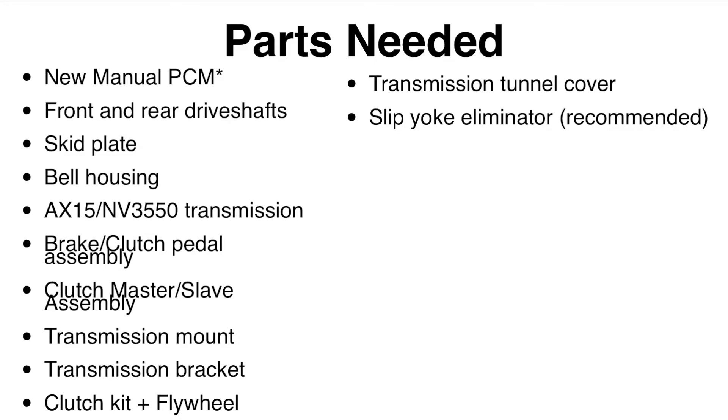The first thing I want to cover is what parts do you need. This seems to be a big mystery to people, but it's actually not that many parts. Most of it revolves around getting all the manual parts: the clutch pedal assembly, master/slave cylinder, transmission, skid plates, and drivetrain. The list on screen is a basic overview and I'll go deeper into each item.